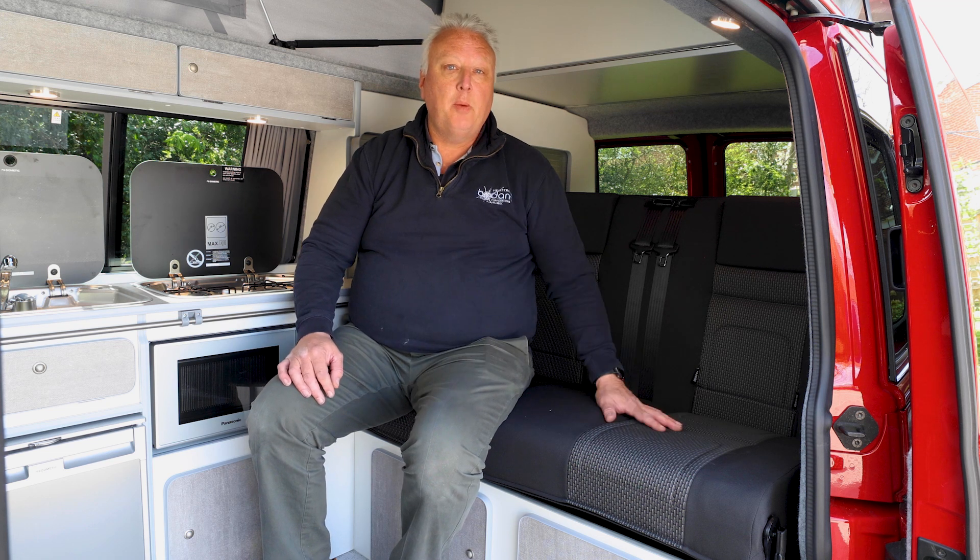So you've got your new Bowdance campervans and we're here today to do a series of how-to videos. In this particular video we're going to look at the RIB Altair seat-bed system. They all operate pretty much the same. This is a 112, which is the most common size. This one's also got ISOFIX. We're going to show you how to make it into a bed and then put it back to being a seat again for travel.